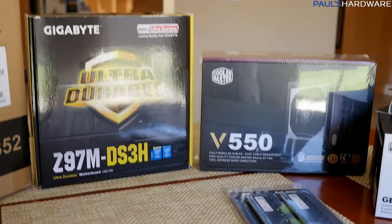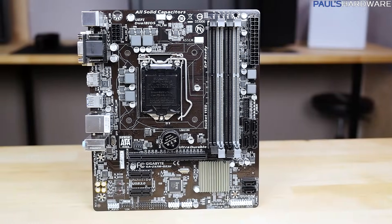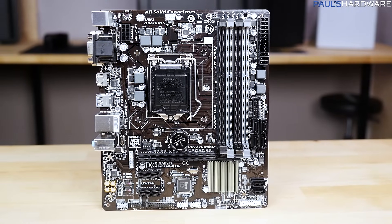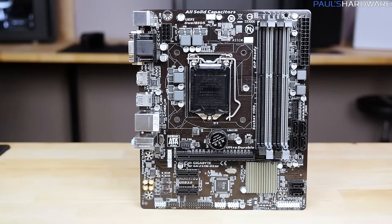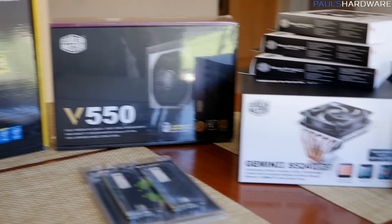The motherboard remains the same. I got this from Newegg — it's a Z97M-DS3H, a nice, fairly inexpensive and fairly small micro-ATX board that'll fit nicely in this case.